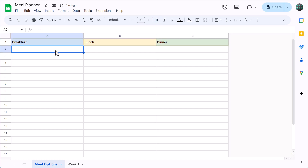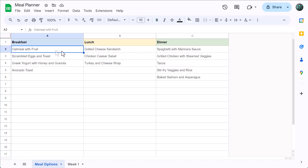Go ahead and type in a few meals. You don't need a lot, just a handful for now, and you can always change them later. Once you've done that, the next step is to create three range names that we're going to use for our drop-down lists in a little bit.